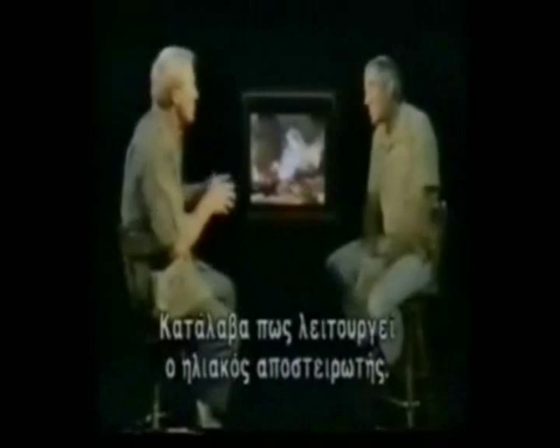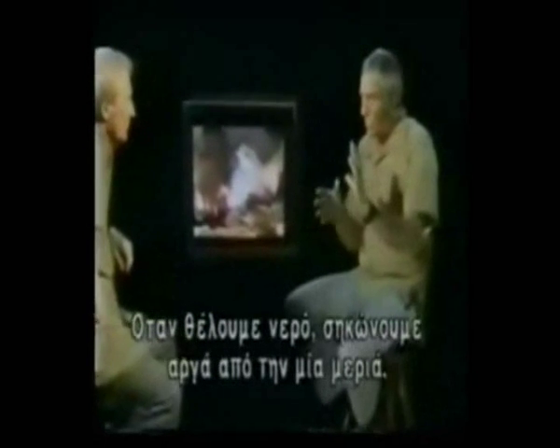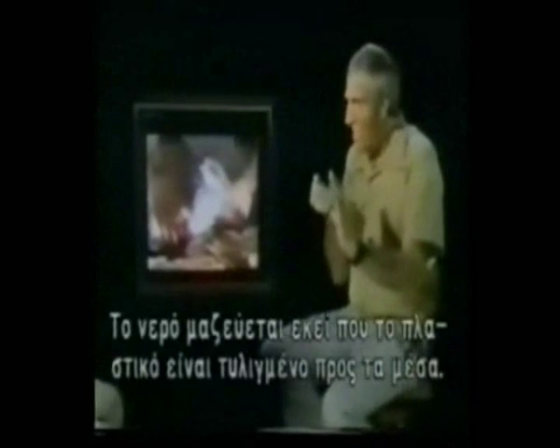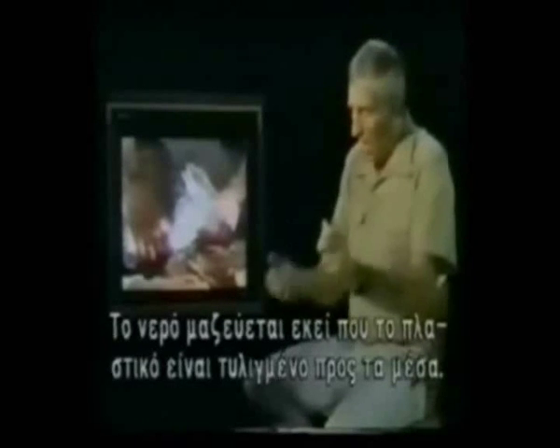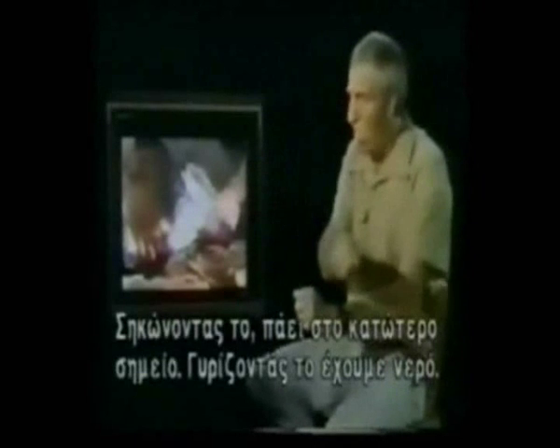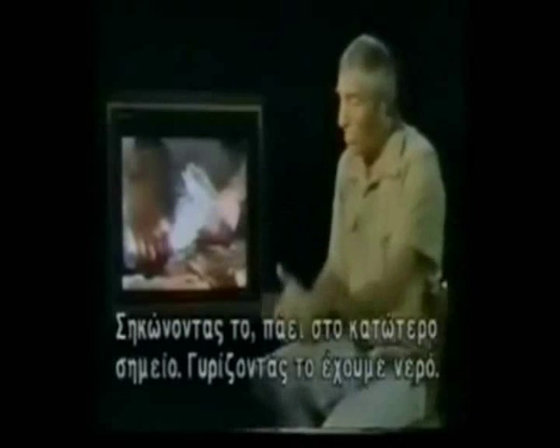I understand how the solar still works, but tell me again how you get the water out. We carefully wrap the polythene underneath, and when we want the water, we start lifting it out from the side carefully and tilting it to the lowest part of the still. In time we turn the still right upside down and the water's all collected in the polythene curl at the lowest point.